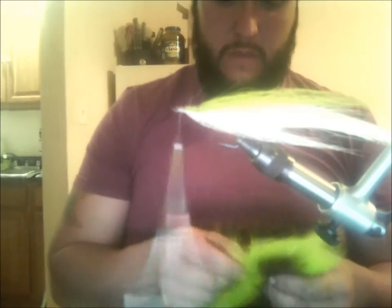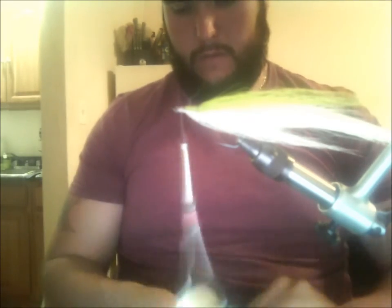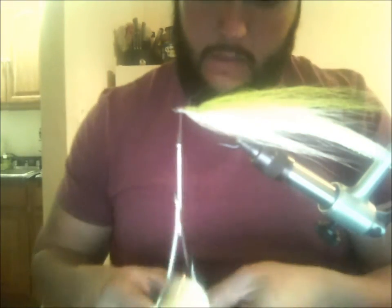Usually a big issue with this fly is how much material you use. You don't need that much bucktail or that many feathers or flash. Really, a little goes a long way. Unless you're going for something particular with a lot of profile, you'll notice that I'm not putting that much material on it but it's going a long way.